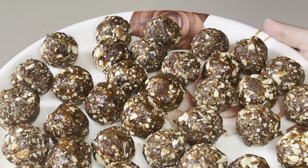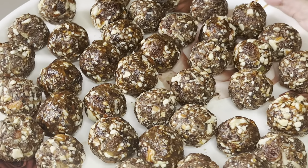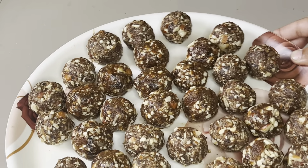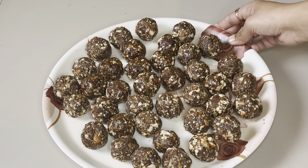Ta-da! Our special dry fruit laddus are ready for eating! Try this recipe, make it and put them in a plastic container — they will keep very well. Eat healthy things and take care of yourself. That's it for today's video. I hope you all liked it. Please like the video, subscribe to the channel, press the bell icon for notifications on my upcoming videos. We'll see you soon — bye!